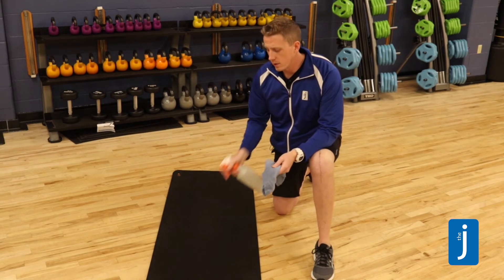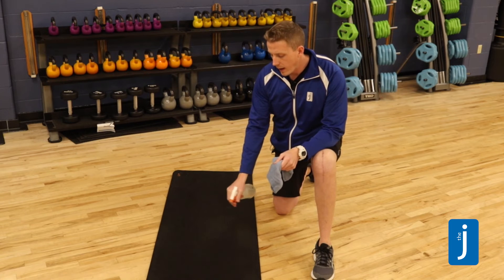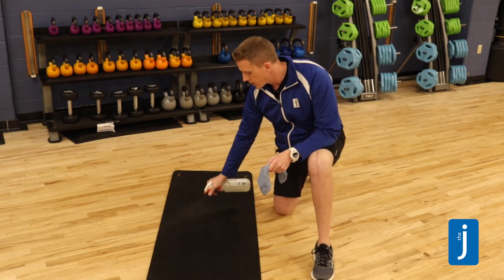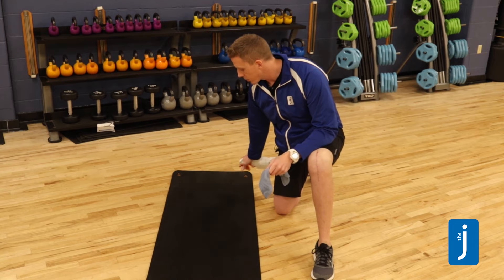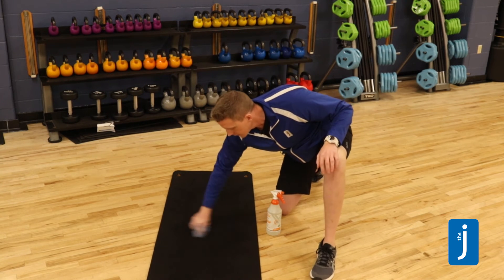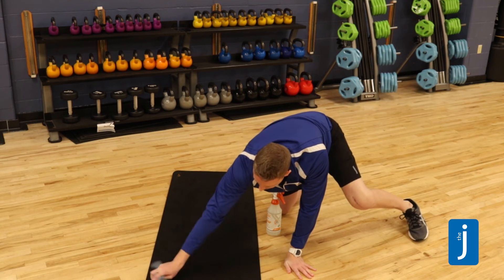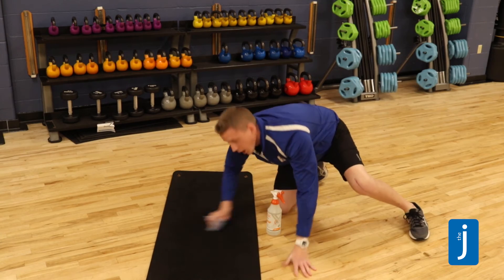You are more than welcome to continue to use the JCC's provided exercise mats. However, I would take into consideration cleaning the mats pre and post class with one of our cleaning solutions, wiping them down thoroughly on both sides.